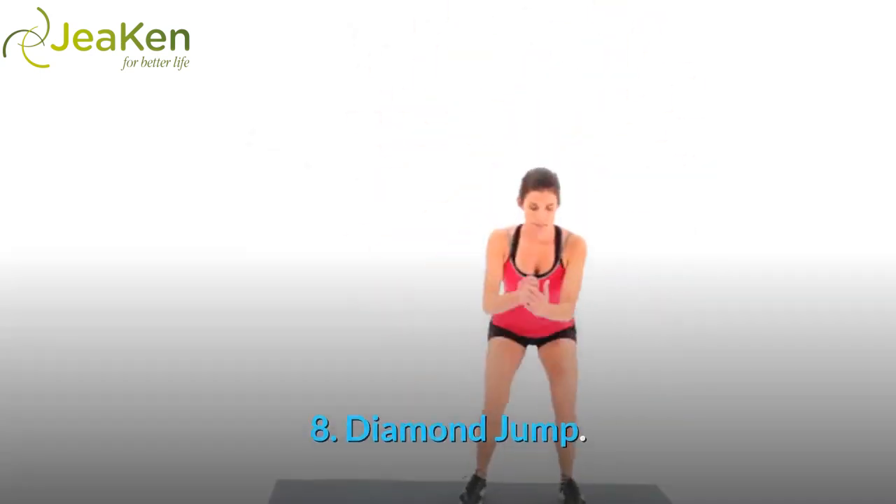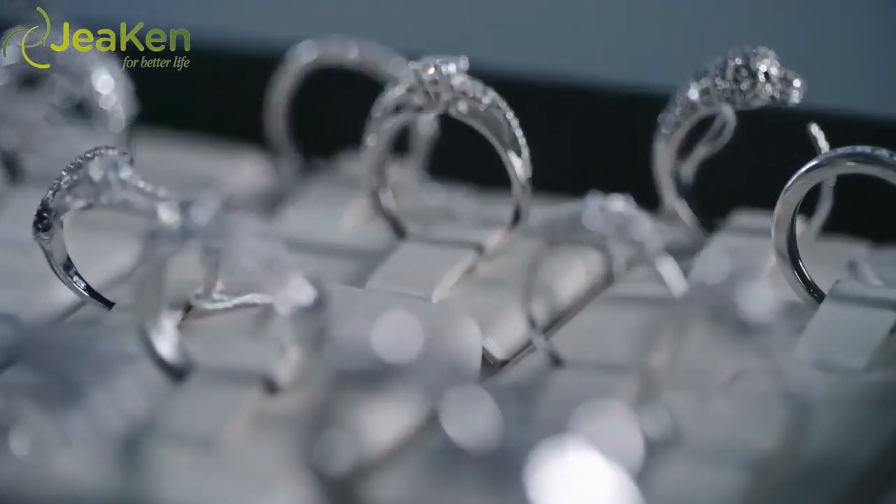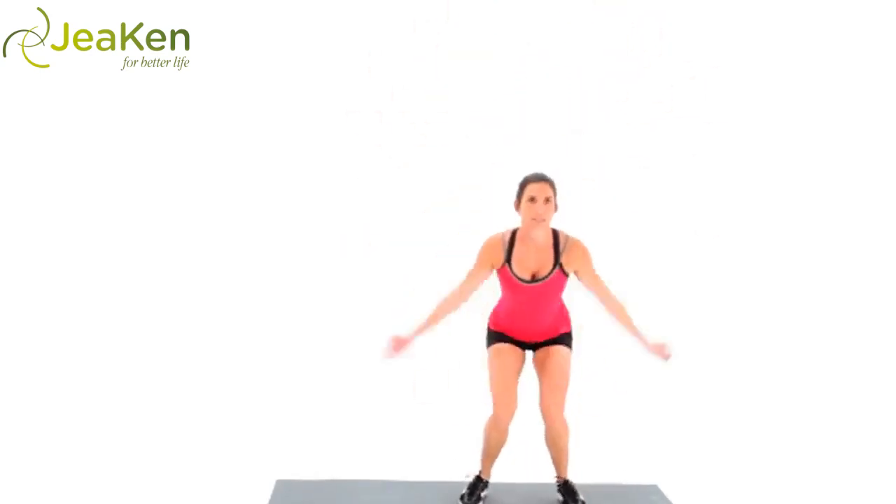Exercise 8: Diamond Jump. Here's the proper form for Diamond Jumps. Just like diamonds are a girl's best friend, this move will be your booty's bestie. Named for the diamond shape both your arms and legs make during this exercise, this booty burner will also open your hips.